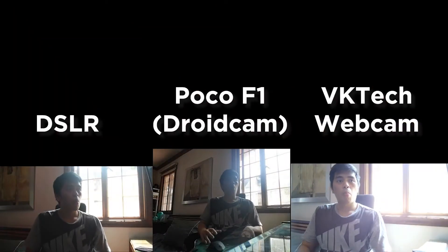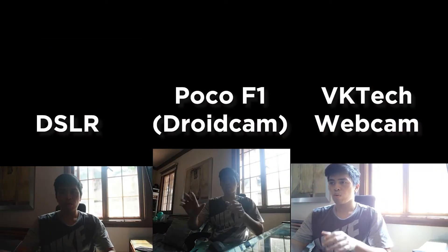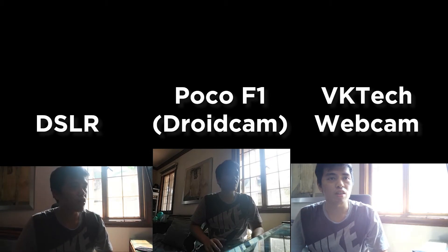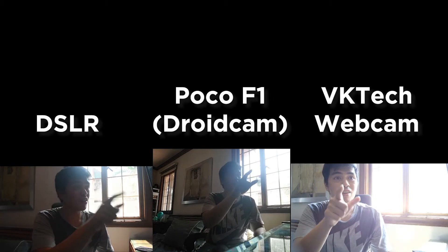Unfortunately, we didn't have any crappy webcams lying around because we threw them out once we got these webcams, but I'm testing it against a MacBook Pro 2010 webcam just to show you the difference. For the first scenario, we placed these cameras against light to see how well it manages overexposure. And surprisingly, the webcam performed pretty well.